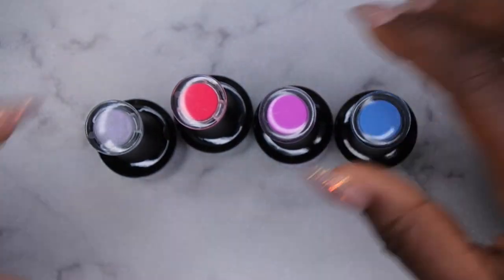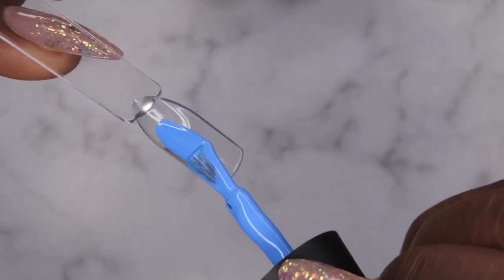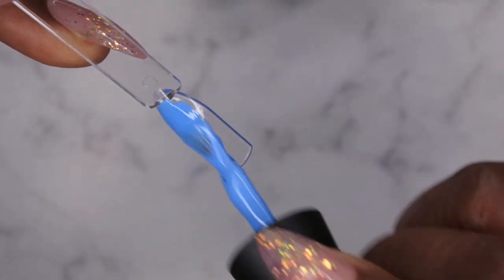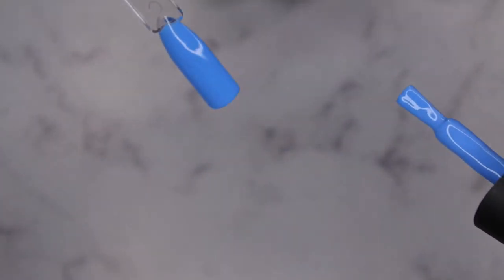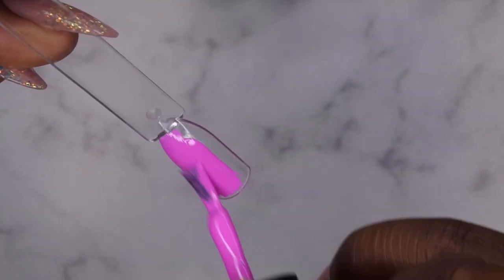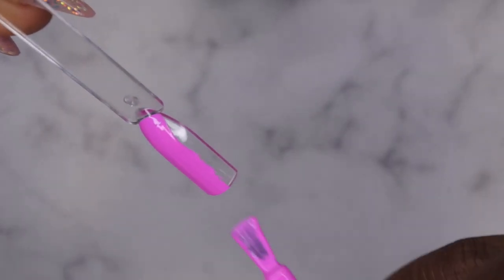I'm going to get all these colors swatched on my swatch sticks. The first color I'm going in with is Blue New York. Y'all know I'm a big fan of the Madame Glam polishes because they are soft, smooth, creamy, and one-coat coverage. I barely put my brush on here and it's already covered to the max - super opaque. This is what NY Blue looks like. Next I have Pop the Champagne, and again the formula is super smooth and creamy - I absolutely love it.